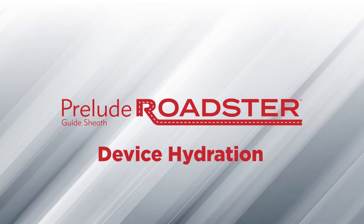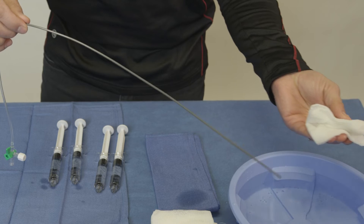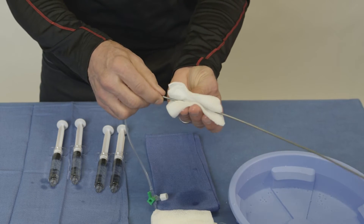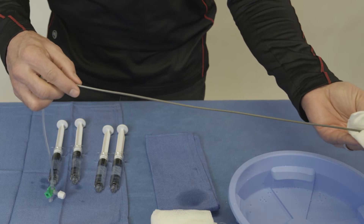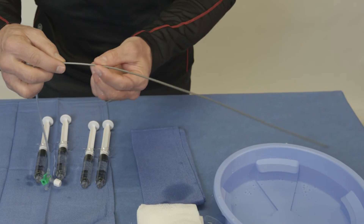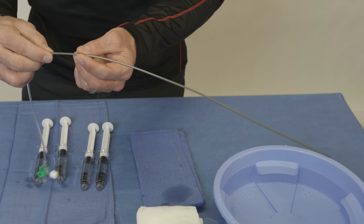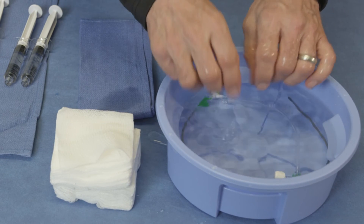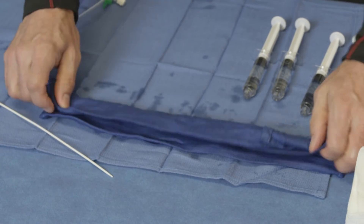Next is hydration. It is important to keep the Roadster wet and hydrated. Do not use the Roadster in a dry state. Hydrating the outer surface of the sheath introducer activates the hydrophilic coating. There is hydrophilic coating on the distal 35 cm of the sheath. Do not wipe the outer surface of the sheath introducer with a dry gauze. If you are not using the sheath right away, you can leave it in saline or wrap with a wet gauze.